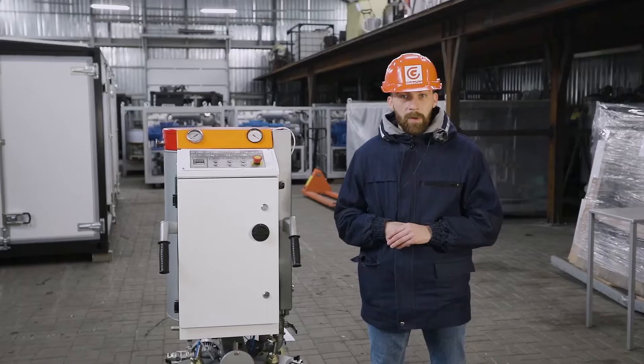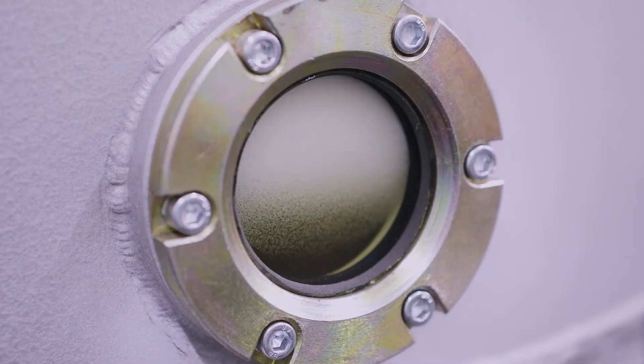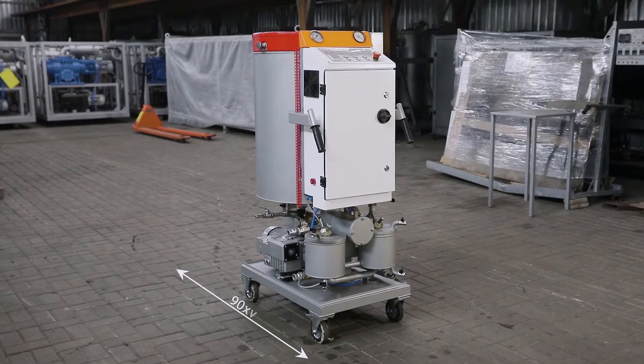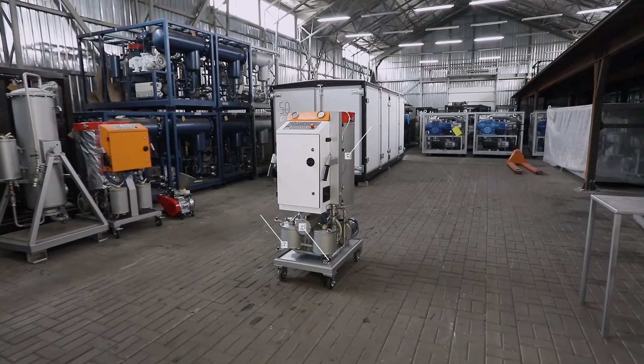The oil parameters at the unit outlet are compliant with Purity Class 9 of ISO 4406. Furthermore, it is possible to heat the oil by means of the CMM-1 LT. With this functionality and capacity, the unit is very compact — its length does not exceed 90 cm, its height 150 cm, and its width 62 cm.